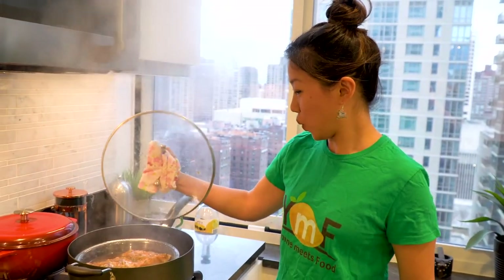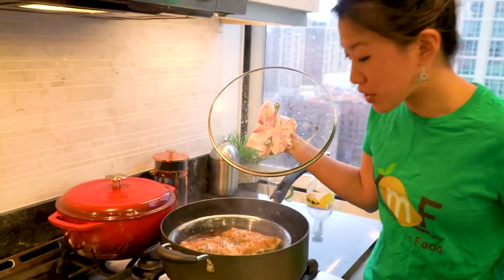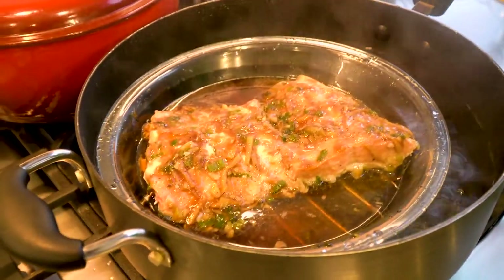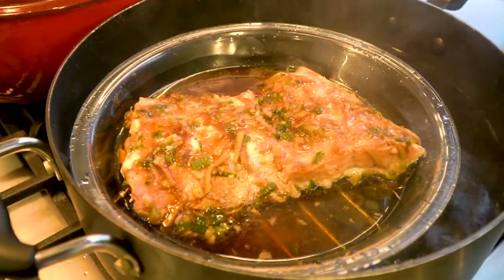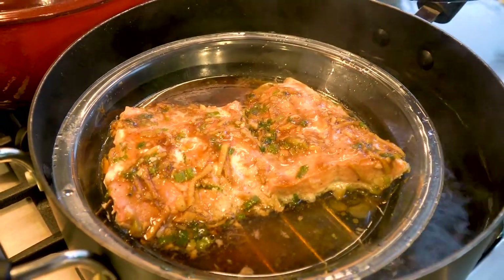So that was a quick eight minutes. We're going to unveil the fish now. Look at how all those fish juices came out — it's melding with the ginger, the garlic, the scallion, the oyster soy sauce mixture. You can even see all the salmon fat bleaching out. That was super quick. The whole kitchen smells incredible right now.